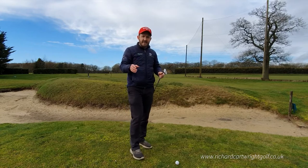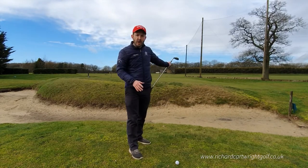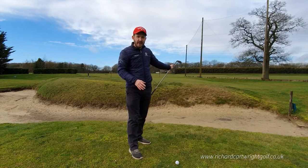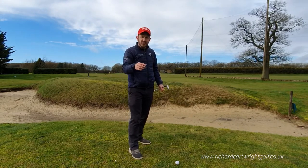I'm sure you've encountered this on the golf course — a bunker in front, the pin and hole just on the other side of the bunker. We've got to get that ball up in the air and staying in the air as soon as possible.